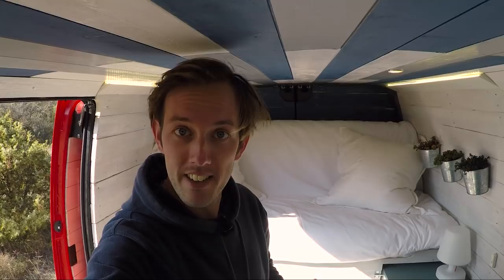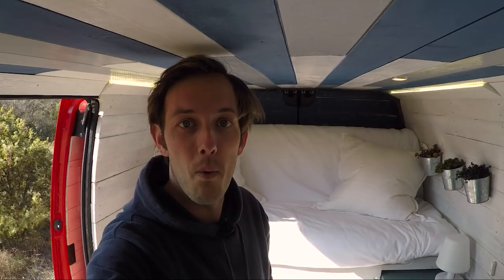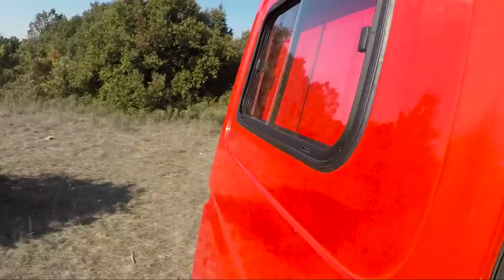Hey guys, this is the first video after the van build and we're focusing today on the inside so you guys can see what it looks like once it's finished. Alright, let me open the back so we have more light. So let's start by doing a little tour of the things you haven't seen yet, and there are a few.